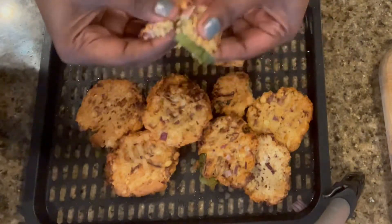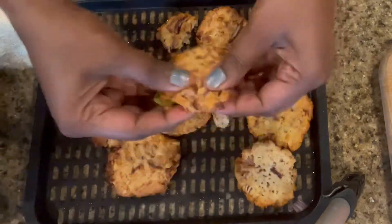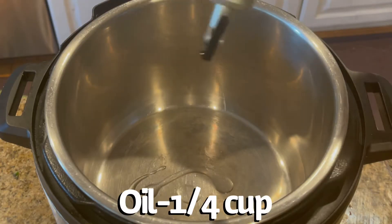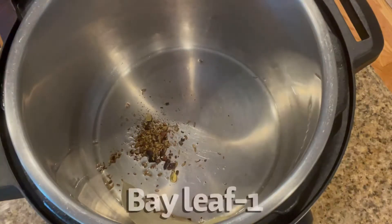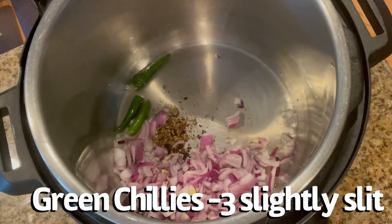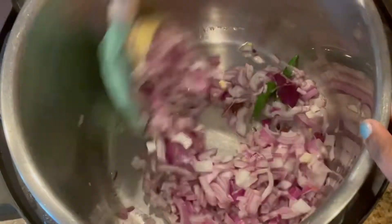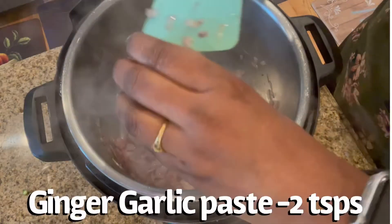Now I'll break the vadas into small pieces for the curry. Put the Instant Pot on sauté mode and add some oil. Coarsely grind the whole spices and add them along with a bay leaf. Add the onions and green chilies and sauté for a few minutes. Once the onions are slightly browned, add the ginger garlic paste and give it another couple of minutes.